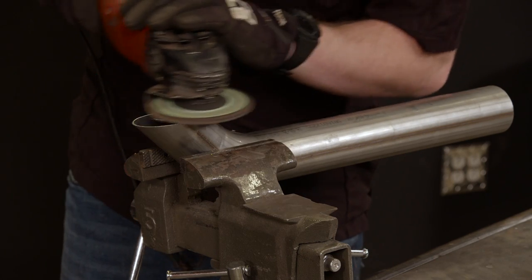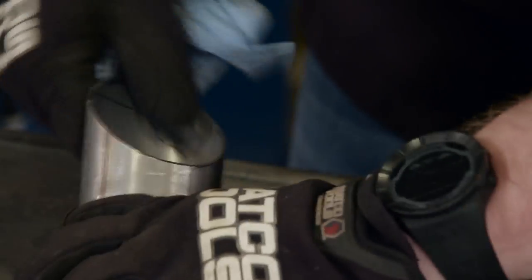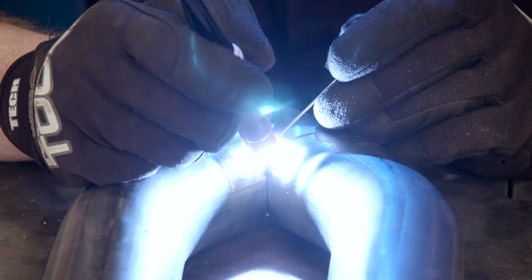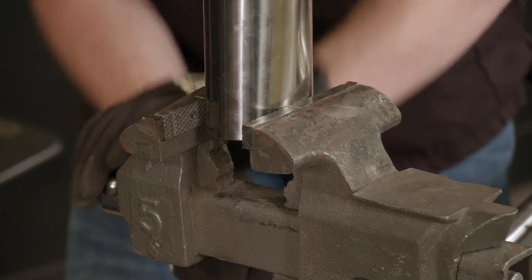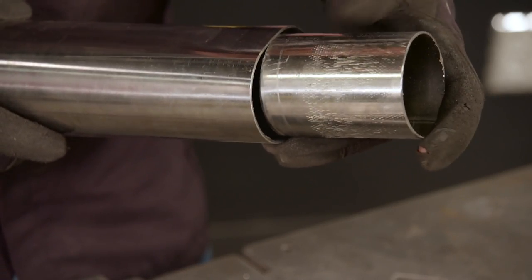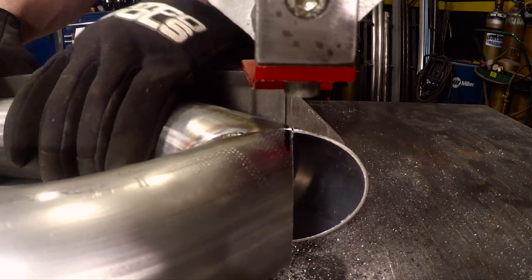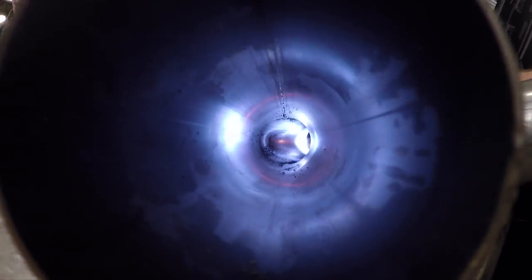With the cuts made, we'll clean up the edges and wipe off any contaminants. Line up the two pieces with the cuts facing each other, then tack weld them together. Next, take a short three inch diameter pipe and squish it in the vise to make an oval whose short length is two and a half inches. Mark the tip of the merge and cut it off using the square.